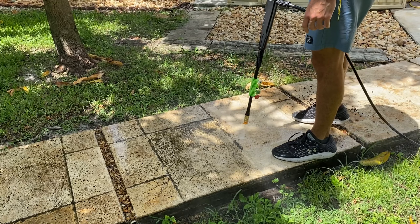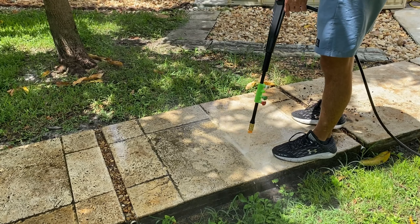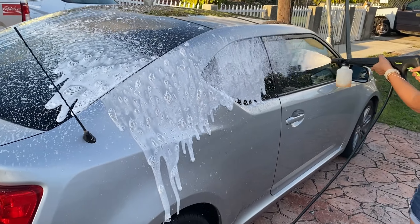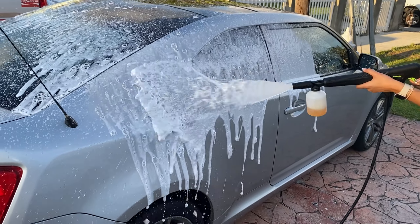But the real test was the foam nozzle on my car. And let me tell you, it was a joy to watch that thick layer of foam settle, making the subsequent wash a breeze.